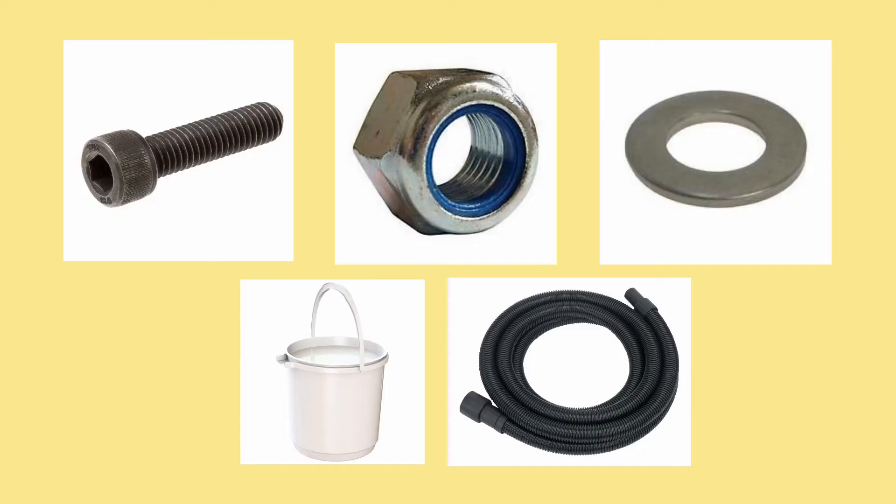I then purchased M6 bolts, washers, and nylon lock nuts, a bucket with an easy-to-remove lid, and some vacuum hose. I then gave these to my brother to assemble.